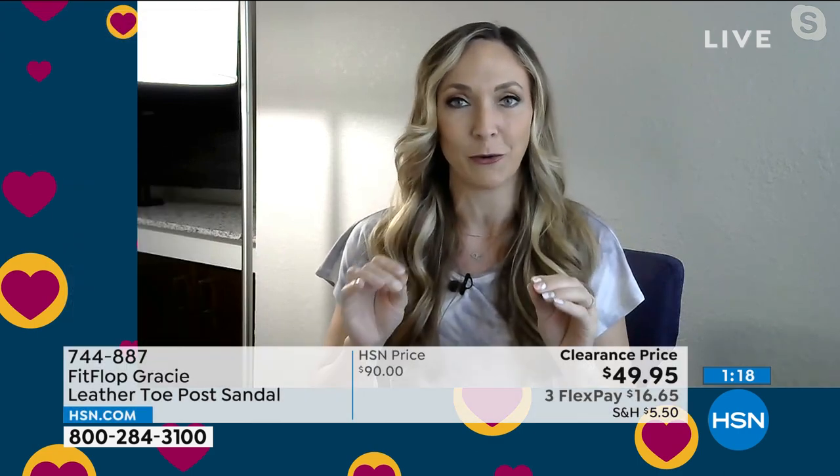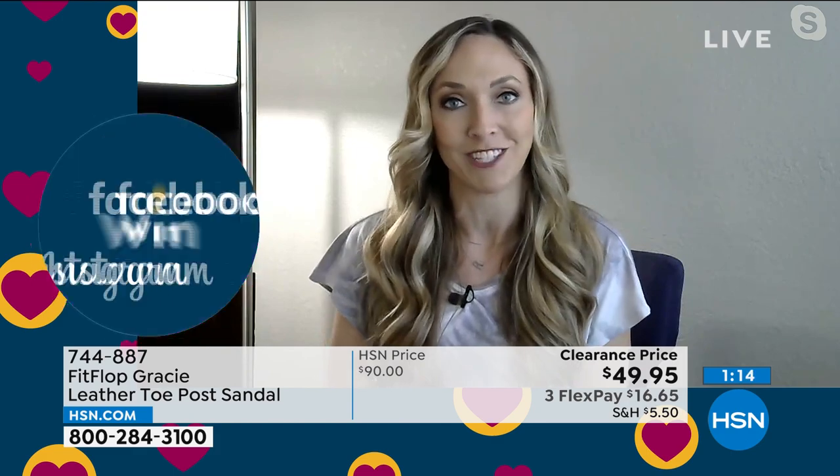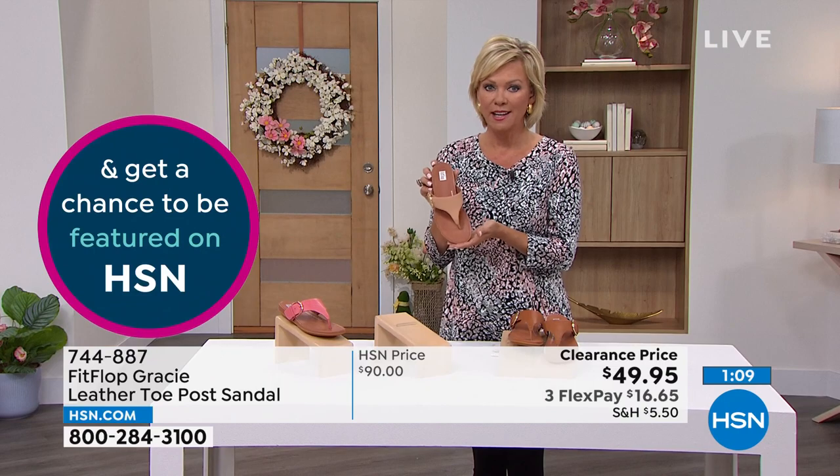You have to try these, especially if it's your very first pair of FitFlop. This is that great benchmark that would go with everything in your closet. Some flip-flop styles can look very sporty and very casual, but this one looks very dressy, very elegant.